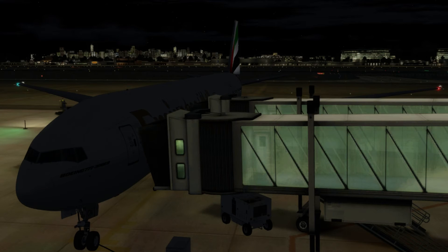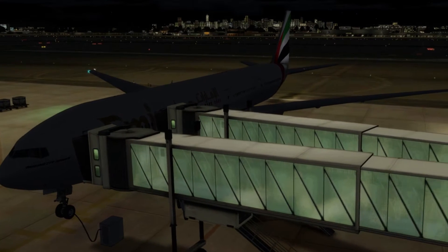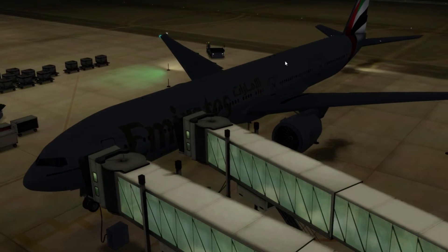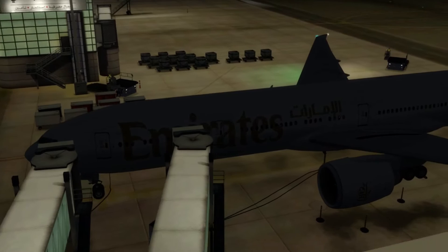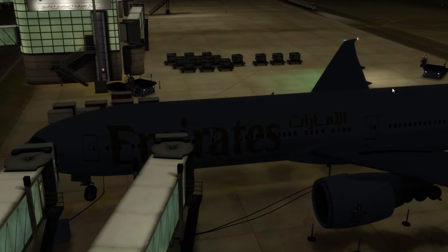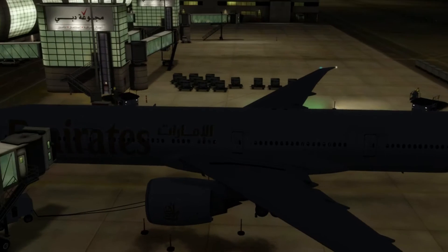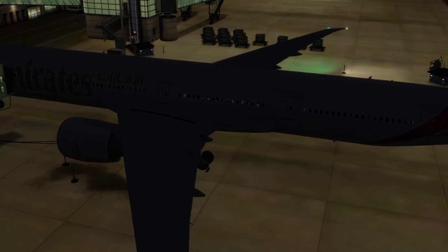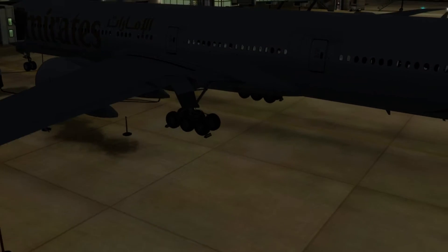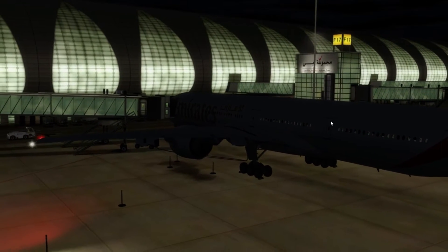Hello everybody and welcome to part 2 of the 100 subscriber special. Last video we left off having landed in Dubai, and today we are on our way to Sydney. We're exactly how we left off — I've set up the aircraft for the return but loaded back in the state we were previously. This is our Emirates flight, flying from Heathrow to Sydney with a stop at Dubai.